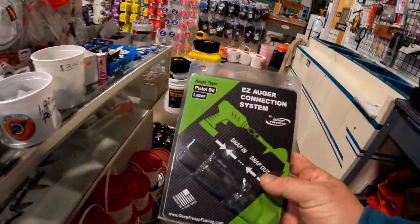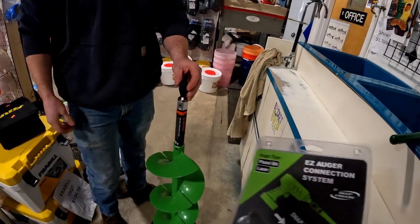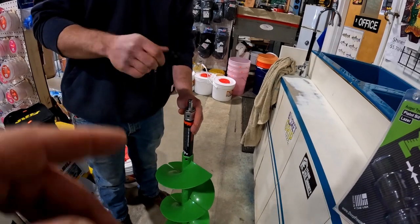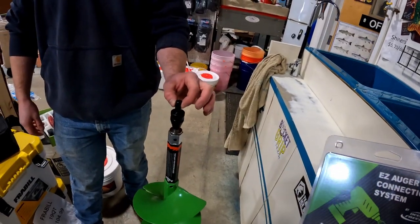So this is the Pistol Bit Laser, which is also by ION. We got another one of them, so I'm like, I'm going to get one too. You should definitely get one. It's so easy — it's nice if you're not re-chucking all the time. You just chuck this into your drill and you're done. That's the problem I had with my K-drill because it would fall off.